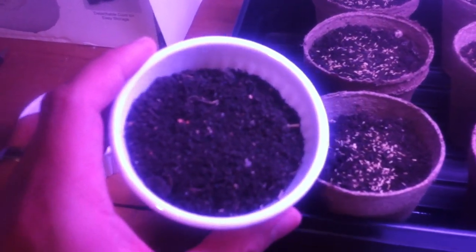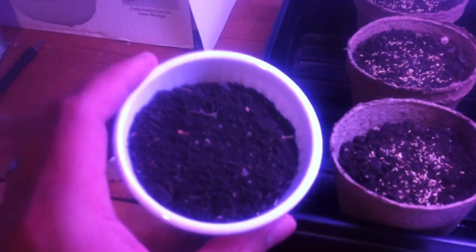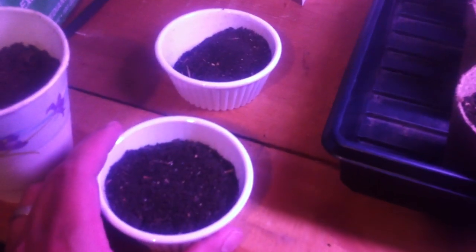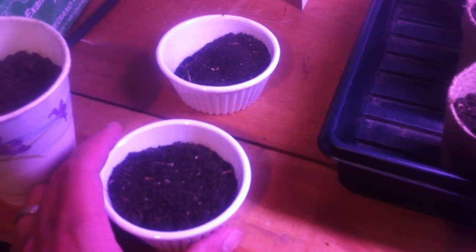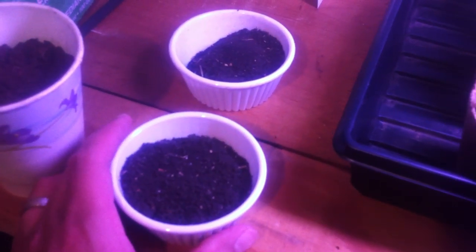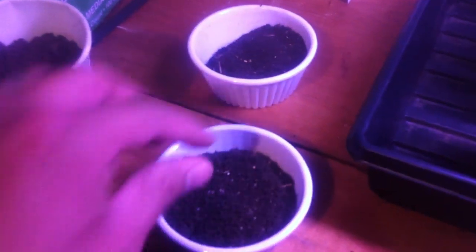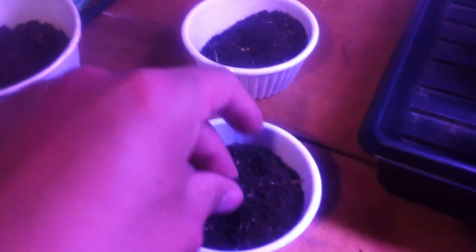This last row will have fresh worm castings. This first harvesting of worm castings — these are actually a little bit on the old side. I've had these out for the past 2 months now. They've been sitting out and they're basically completely dry. They look good though.